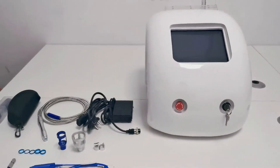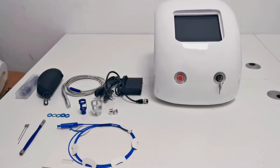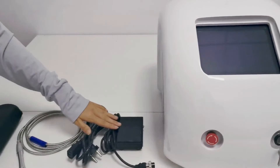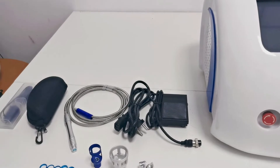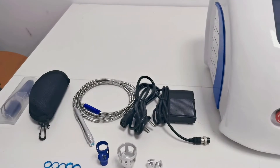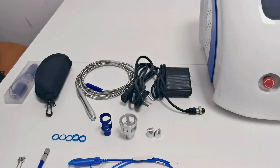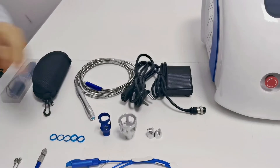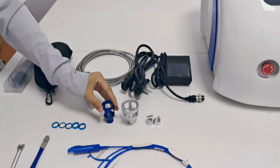Now let's introduce the installation and operation process of the 980 nanometer 4-in-1 multifunctional laser therapeutic instrument. This is the host. This is the foot switch. This is the power cord, universal worldwide. This is an optical fiber hand tool. These are two treatment heads for removing red blood filaments — two different shapes: one straight head and one elbow, which can be selected according to personal preference. This is the treatment head for pain physiotherapy. This is the treatment head for onychomycosis.